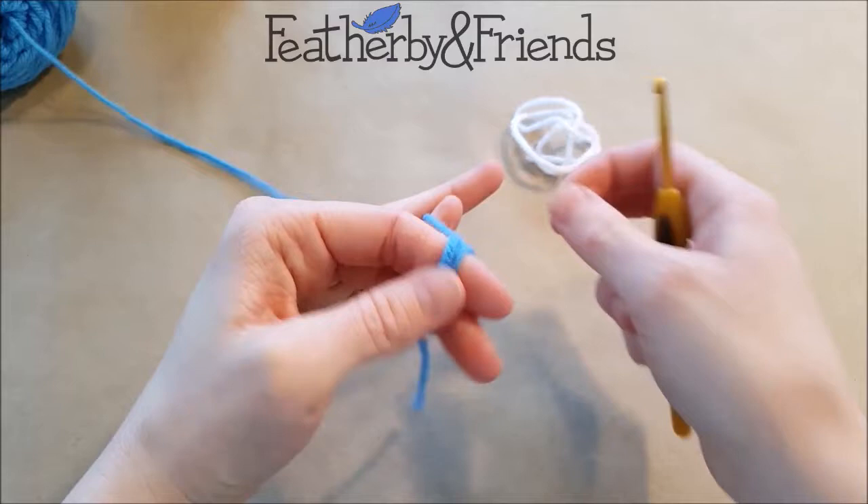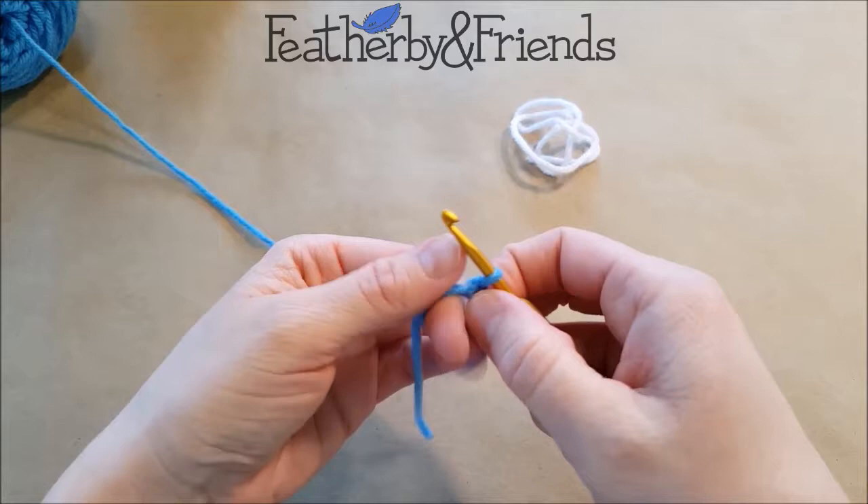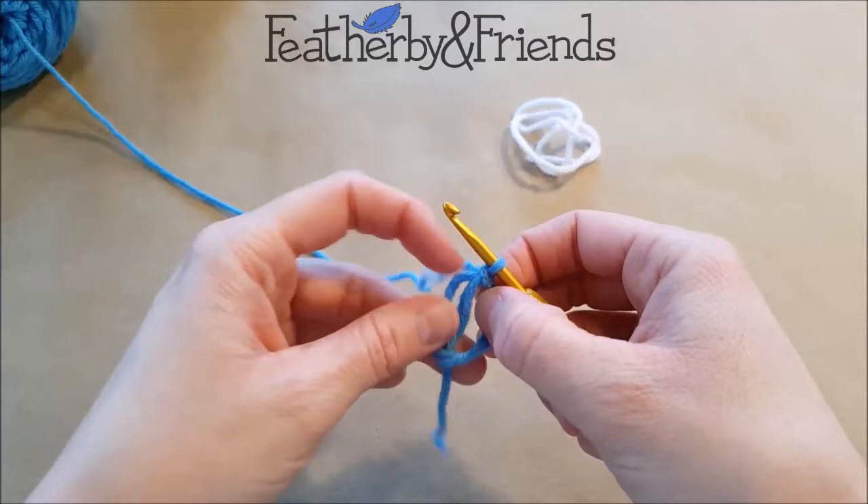So I'm going to hold on to that working yarn, slip my hook underneath, grab the working yarn, pull up the loop, yarn over, and chain one. Now that is just a chain one — make sure you don't count it as a single crochet.